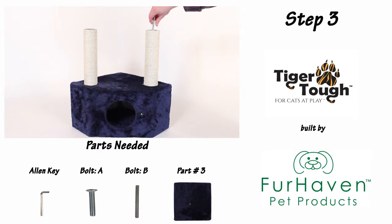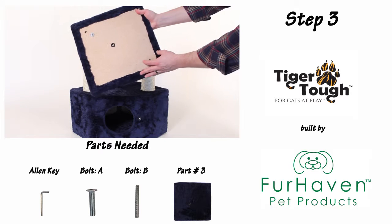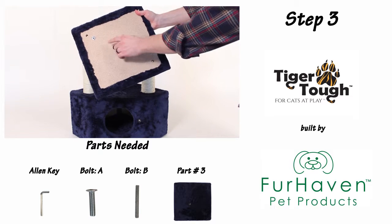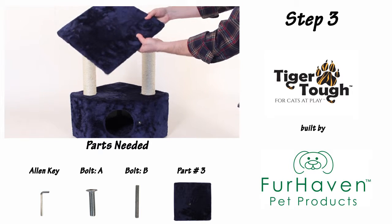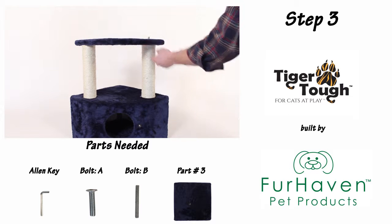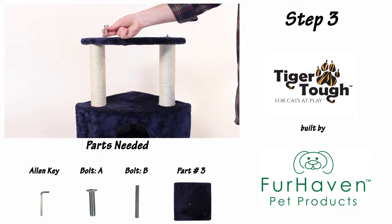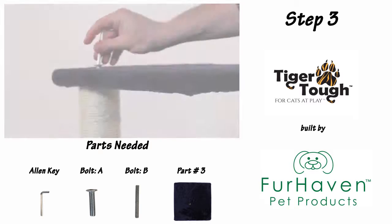For step three, screw a B-bolt into the support on the right. Before you attach your part three platform, make sure that the silver bracket on the bottom is located to the left hand side. Now fasten the left side of your part number three platform using an A-bolt and your Allen key.